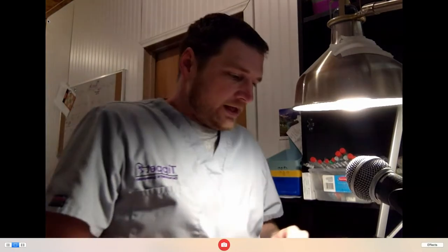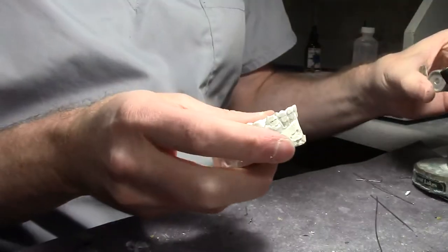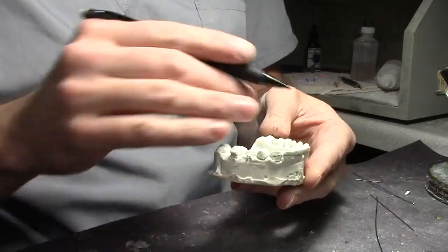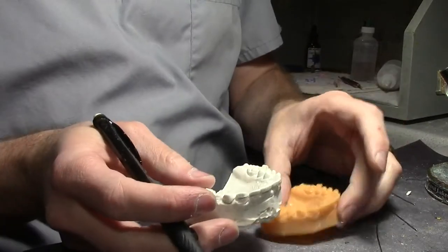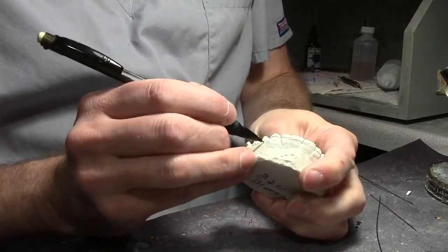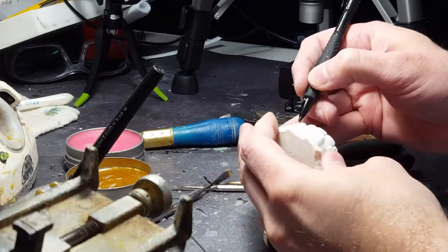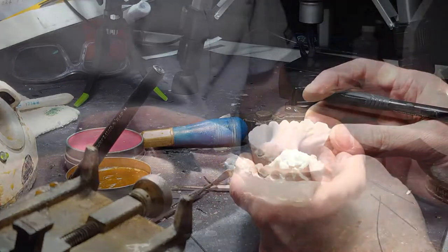We may be having internet problems. Here's the model that we're going to be using today. I've already designed it and prepped it. It was a 3D model that I duplicated, and I just did a simple impression with an impression tray and then poured it up in stone, just so that it's easier for me to work with.